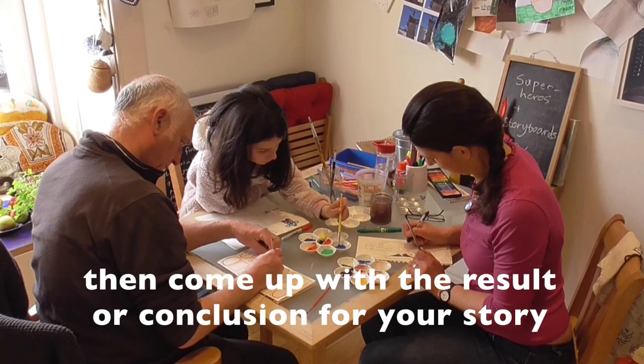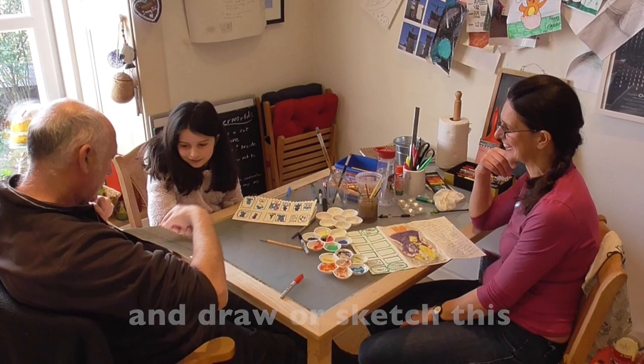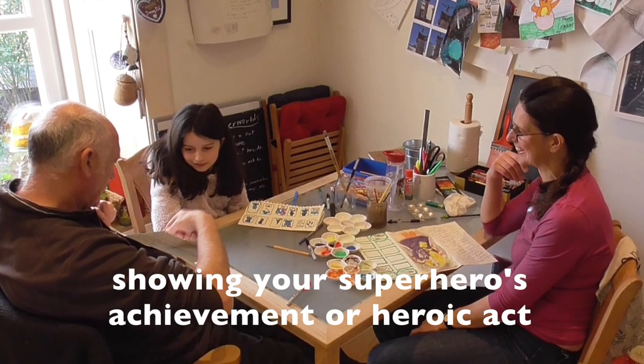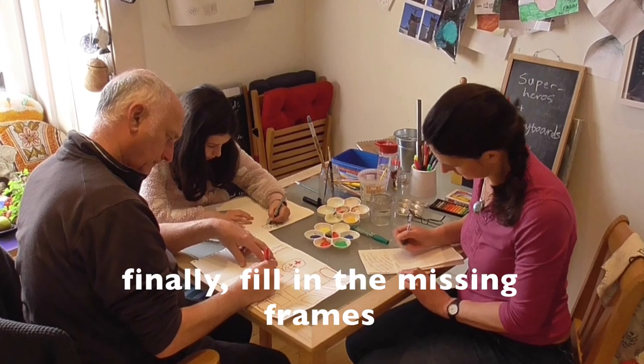Then come up with a result or conclusion for your story and draw or sketch this showing your superhero's achievement or heroic act. Finally, fill in the missing frames.